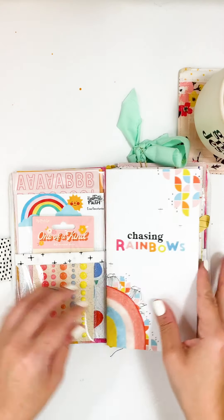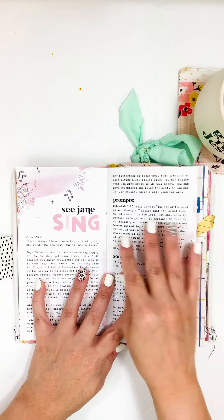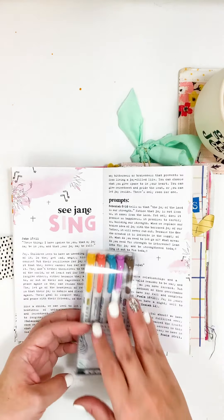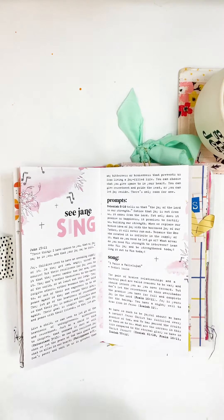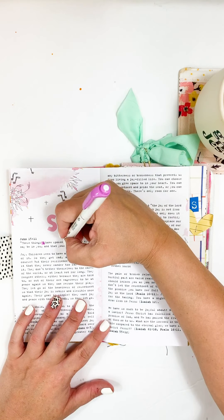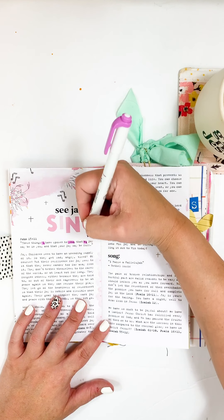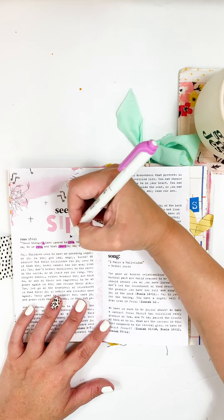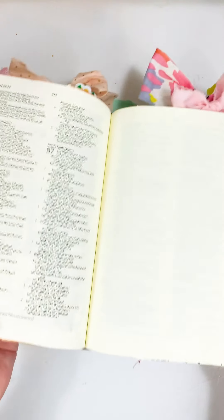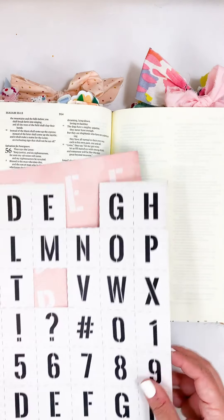Hey guys, it's Vanessa here and welcome back to my channel. Today I am jumping into the second devotional — 'Chasing Rainbows' — with the Chasing Rainbows kit from Illustrated Faith. I was the author and did some of the design work for this devotional, and I am slowly making my way through it. This is definitely a devotional you can pull out at any time and just have those promises right there at your fingertips.